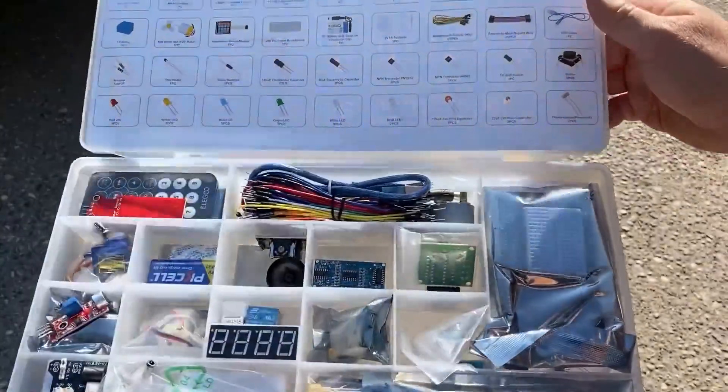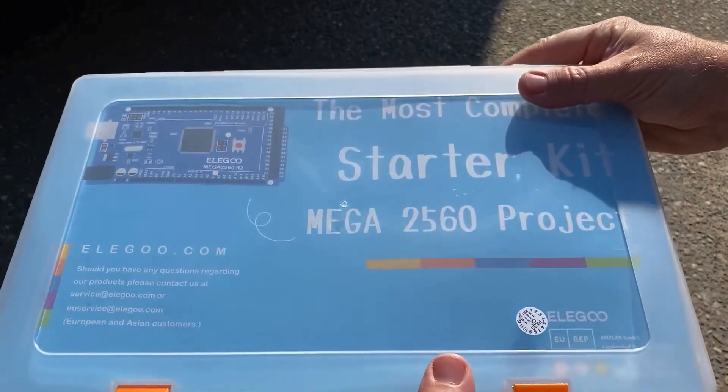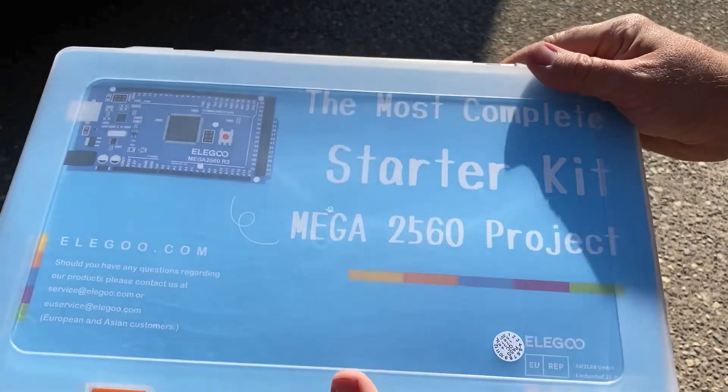There's a lot of stuff in here, and this is just the starter. There are all kinds of expansions and more stuff you can get. We hope to build some pretty awesome stuff with the kiddos — there's a lot more, let's go!